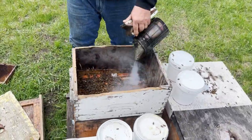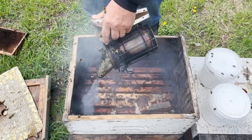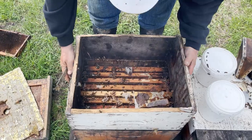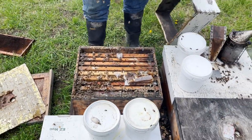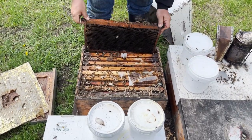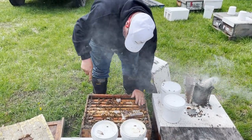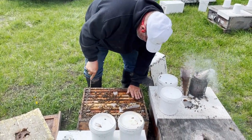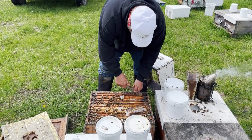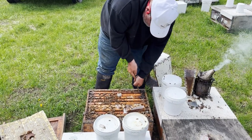These bees will need to be smoked down a bit. Some folks call this equalizing or boosting — you're robbing from the rich and giving to the poor so that all of your hives have what they need to get ahead.